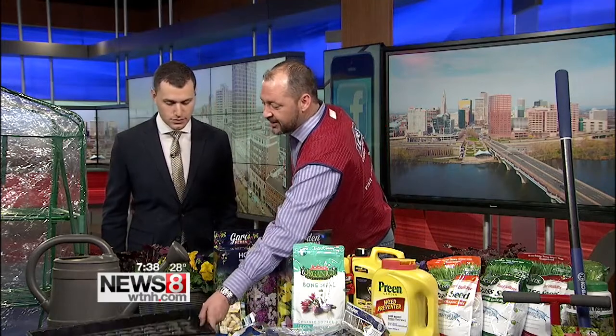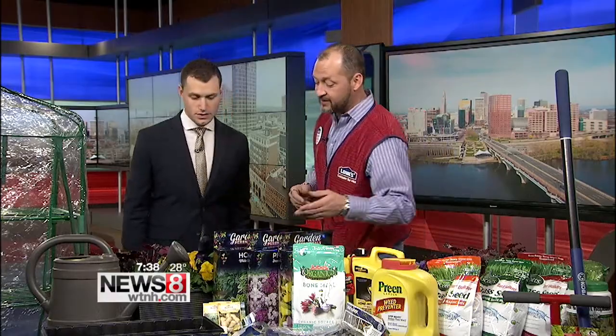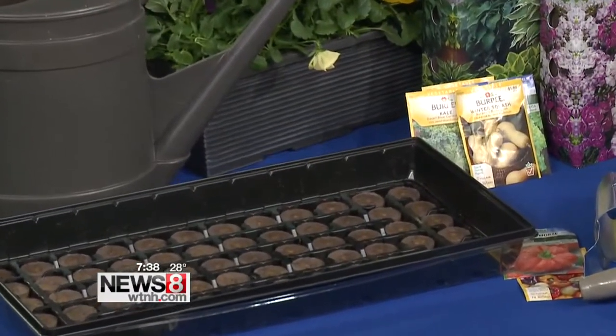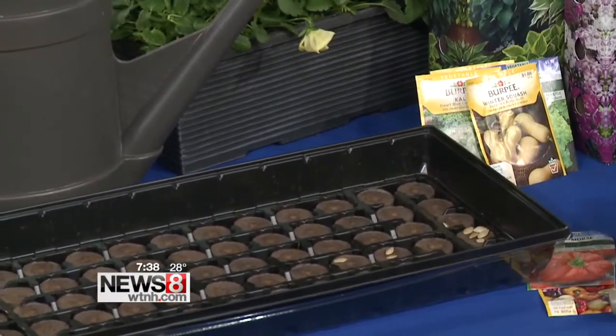The first thing we have is germination pods. If you wanted to start your own plants, your own vegetable garden, and you wanted to start it from seed, we have some great organic seeds. This is a very do-it-yourself project. All you're going to do is take your seeds and pop one on each germination pod.